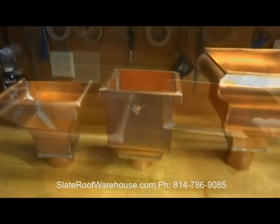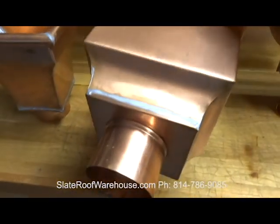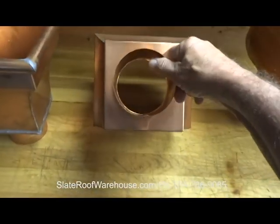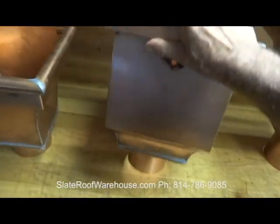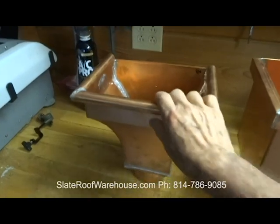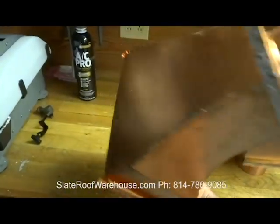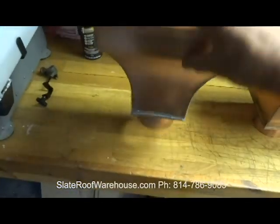Most of our AMG conductor heads are smaller. This is the Frankfurt conductor head from AMG — made in Europe, imported to the United States, as is the Masterpiece. This is the Paris from AMG, also made in Europe — 16 ounce soldered copper, heavy-duty.